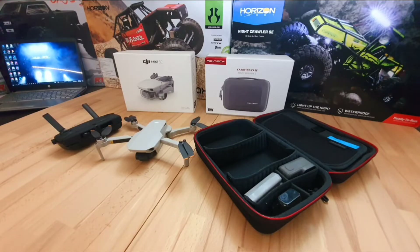It has a 2.7K camera on a three-axis gimbal. The camera settings have some preset options which can go up to 1080p 60 frames per second, so that'll sort of do a bit of slow-mo. Or in pro mode you can adjust it yourself. It also has a white balance warning.